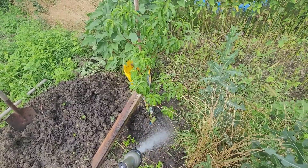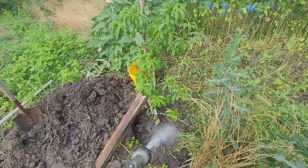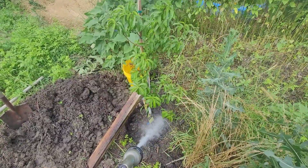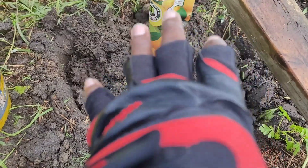Just get it good and soaked. Then I'll finish packing the top with more dirt. So now I've backfilled it some more.